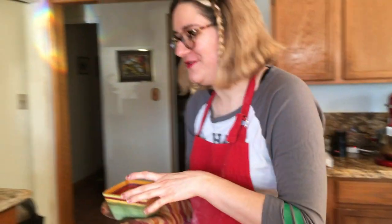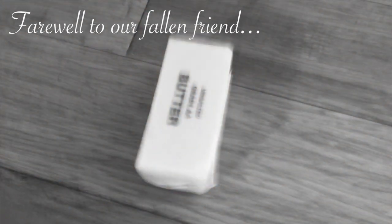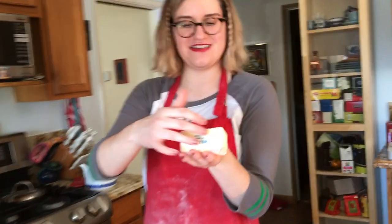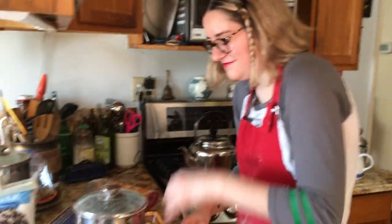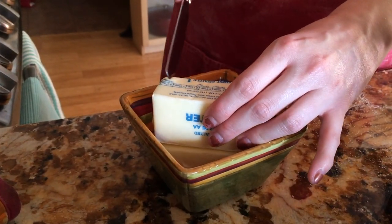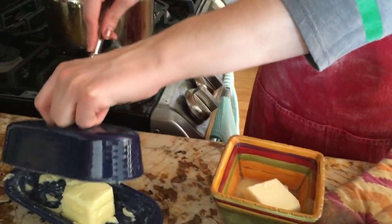Oh, I didn't measure this part. I forgot to cut it to a one-third cut! This is not what you should do — I skipped a step, so don't do it. Do it better than me, please. One third cup is about here. And now, because I messed up, we're going to take our butter dish and just stab this and stick it on there. No one will know. I'm lazy, y'all — you knew this, it's in the title.